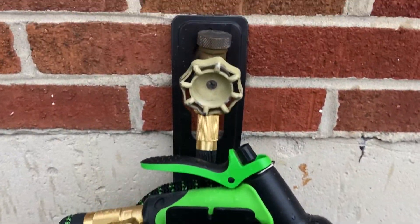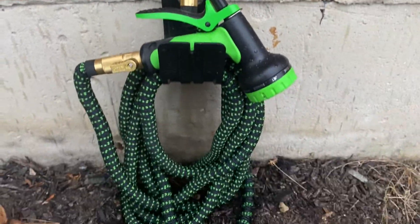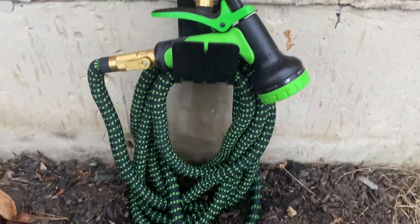Here's an up close look at it hanging on the holder. It was able to wrap up really nicely on there.